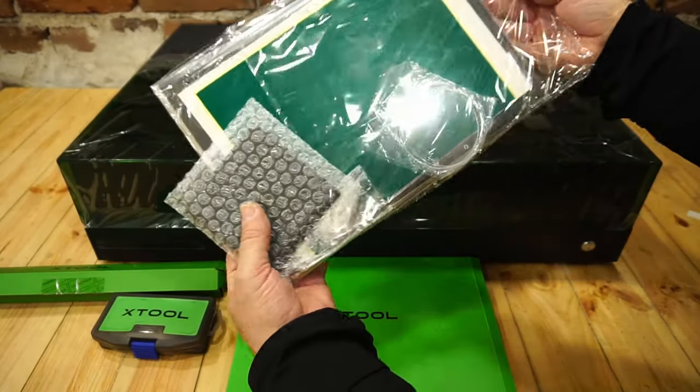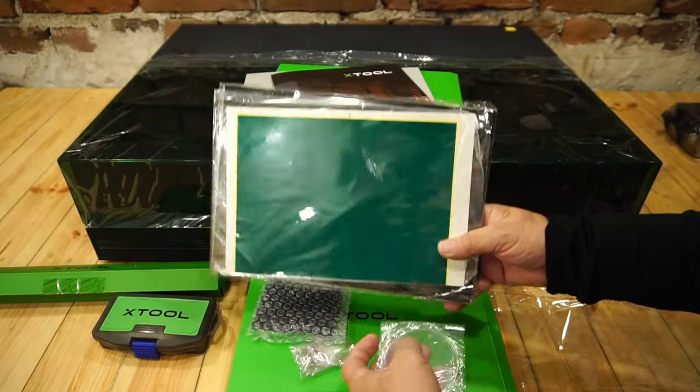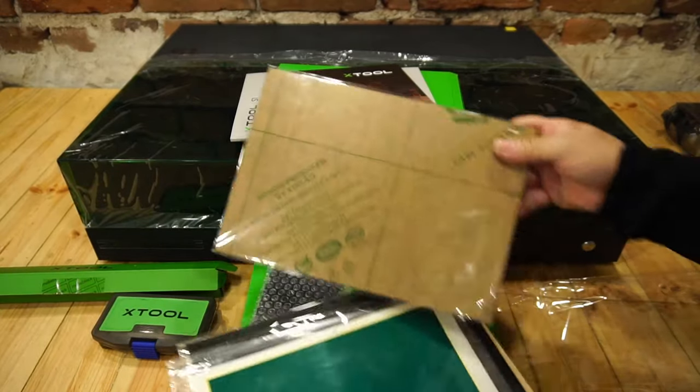A set of materials is also provided: acrylic, plywood, leather, stone, and metal blanks, so you can immediately start creating and turning your ideas into reality.